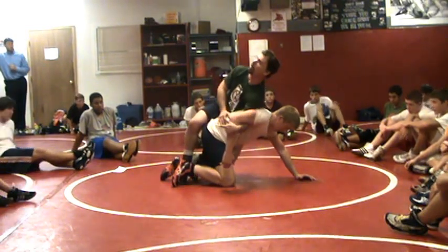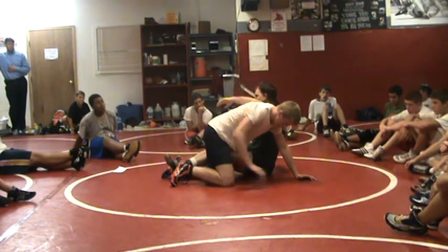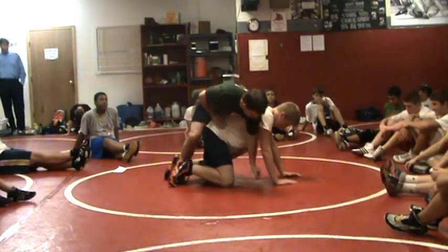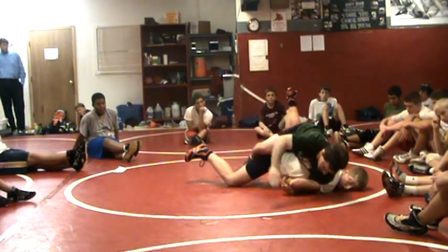I'm not going to pull. When I pull, what happens to my hips? They fall off, right? You may be able to stay a little bit tighter, but normally that's a bad idea. So instead, we're going to attack our 45 and drive right here — driving that shoulder to the mat.